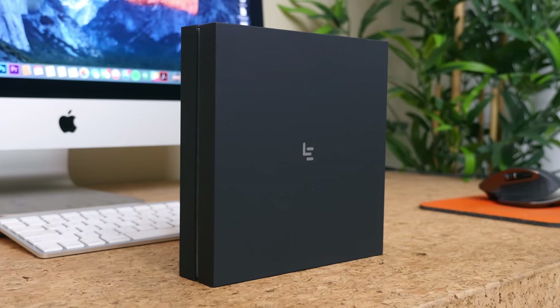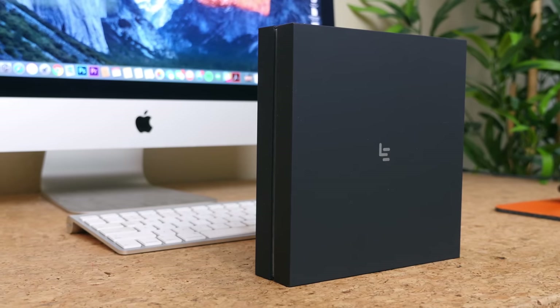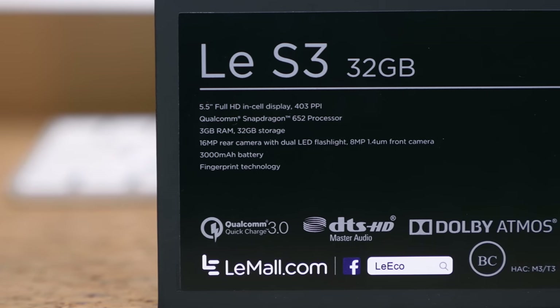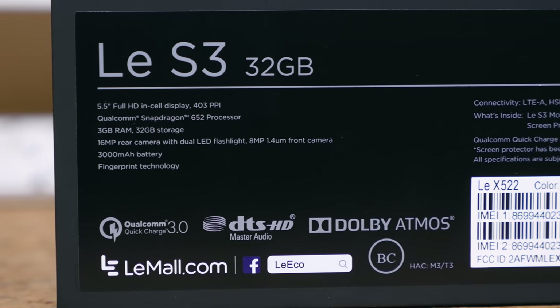It features a metal unibody build construction, a 5.5-inch Full HD display, a Snapdragon 652 processor with 3GB of RAM and 32GB of internal storage, a 16MP rear and 8MP front-facing camera, a 3000mAh battery, and a fingerprint scanner.